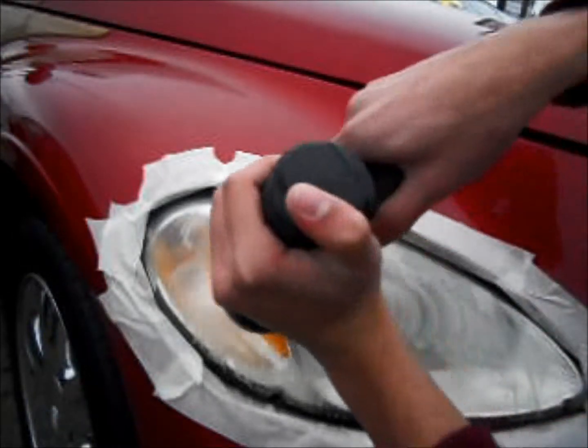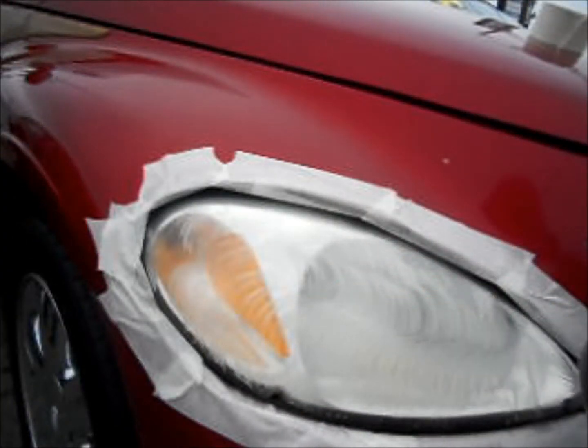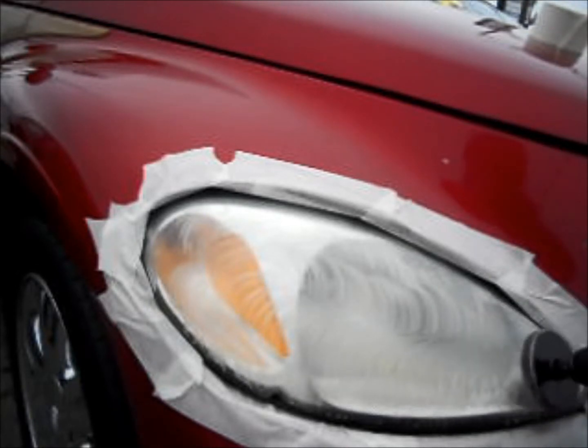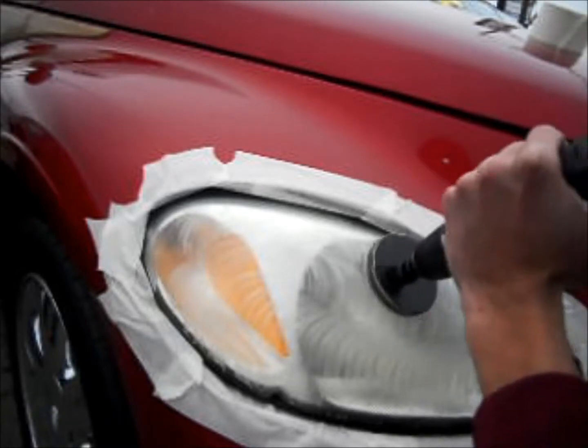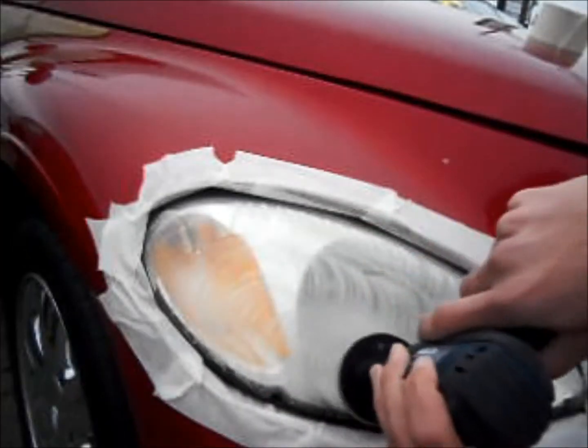We now begin our four-step wet sanding process that will remove all traces of oxidation and hazing from the lens. I'm going to speed up the video a little bit because we have quite a bit of wet sanding to do. I'll give a brief explanation of why wet sanding is necessary.